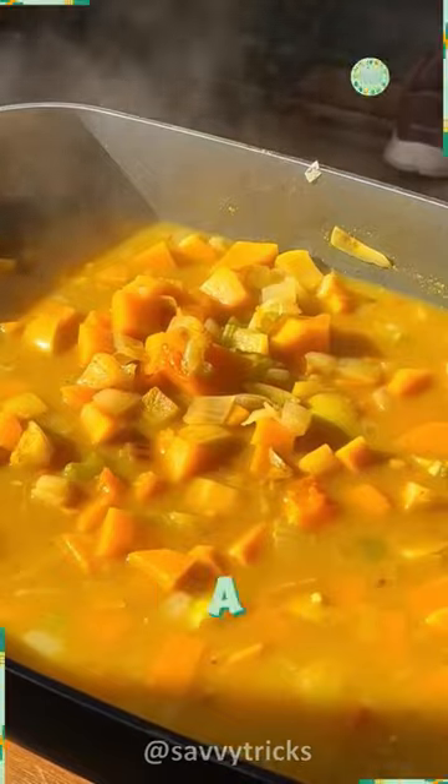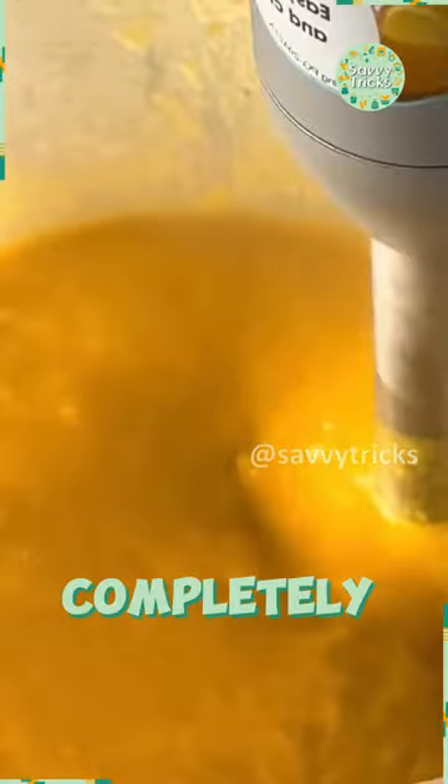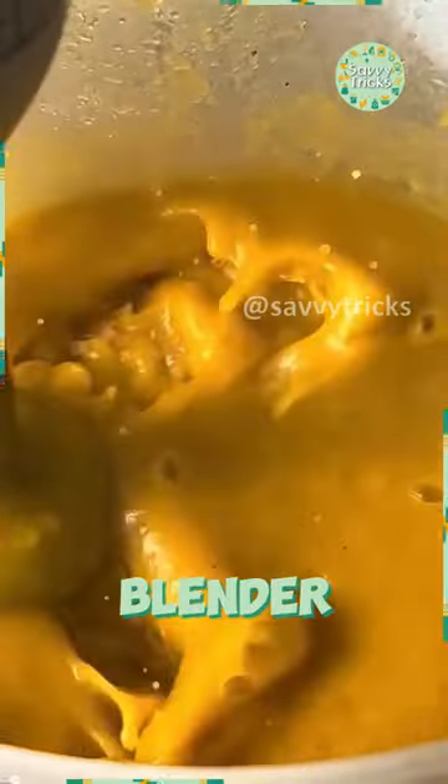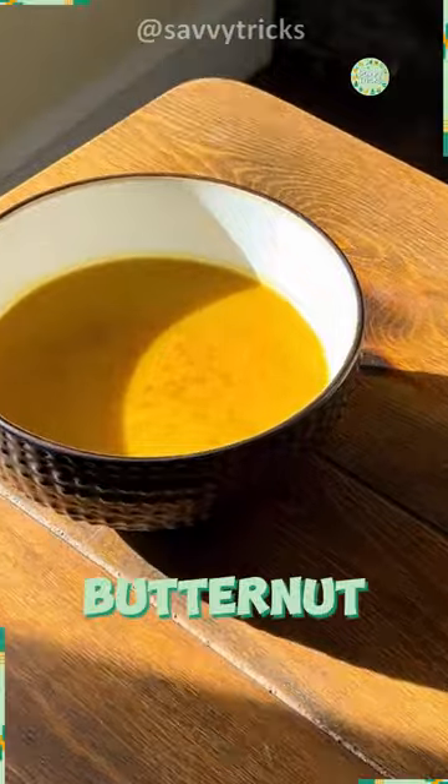Then set aside to cool down a bit, at least 15 minutes at room temperature. Blend until completely smooth with an immersion blender. At the end, add salt. Here you go, butternut squash and apple soup is ready to serve.